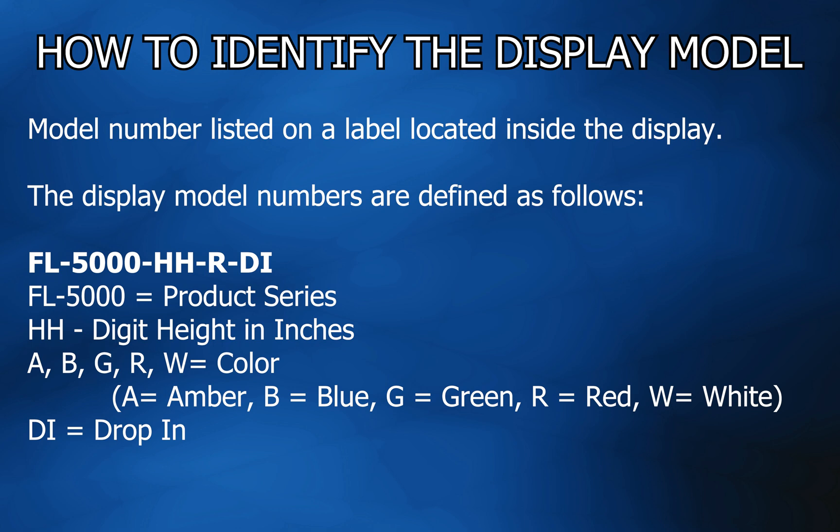The section for HH identifies the digit height in inches. The color code can be A, B, G, R, or W, representing the color of the display. The DI section defines it as a drop-in.